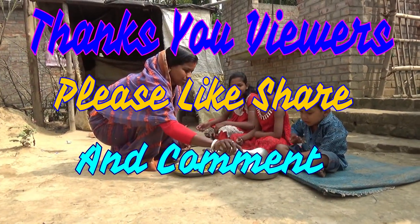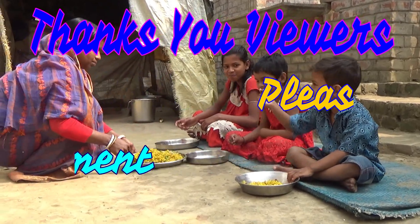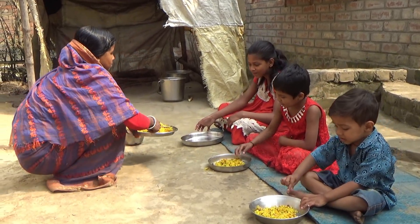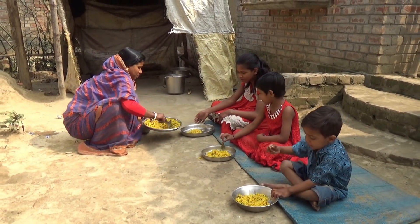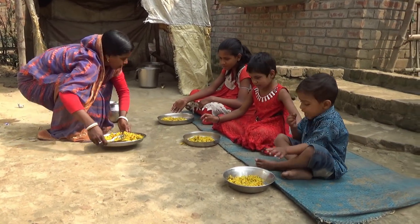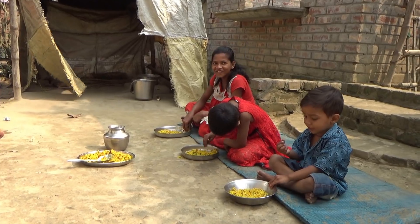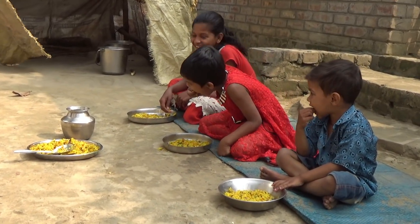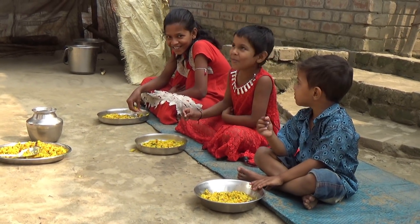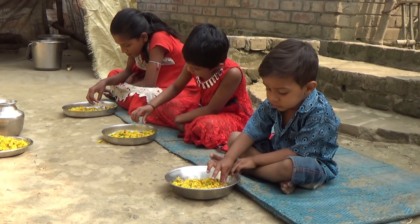I'm ready to move. I want to keep going. It's so cute. I'm just going to get a little more. If you're eating, I'll be eating too. I'm going to go and eat. Bye.